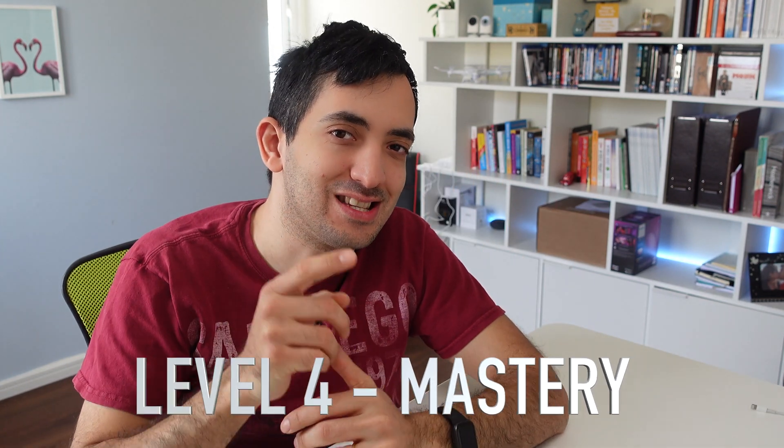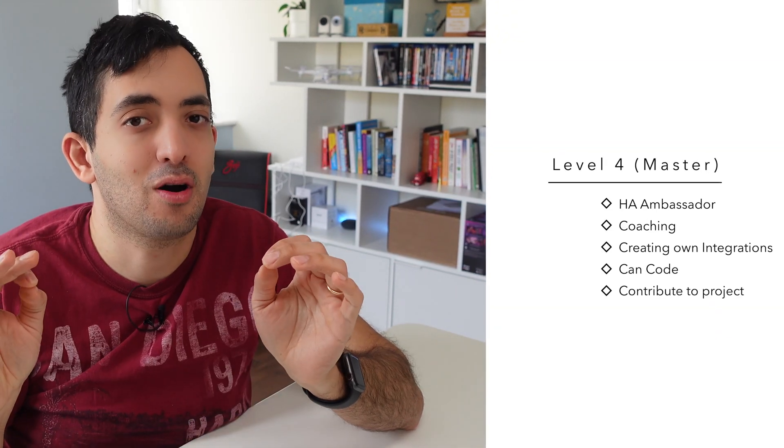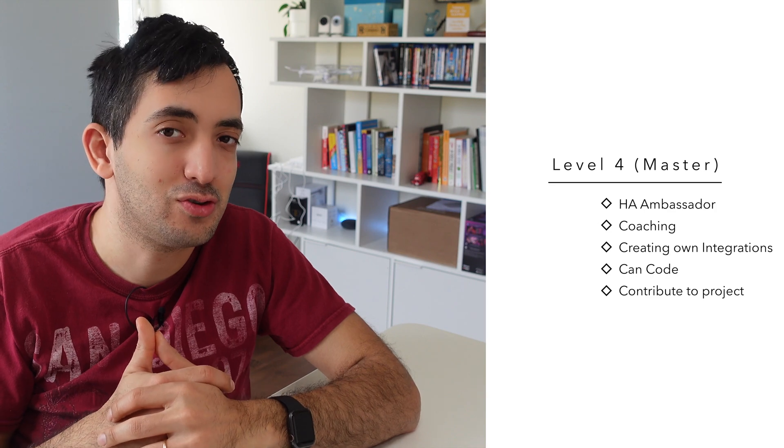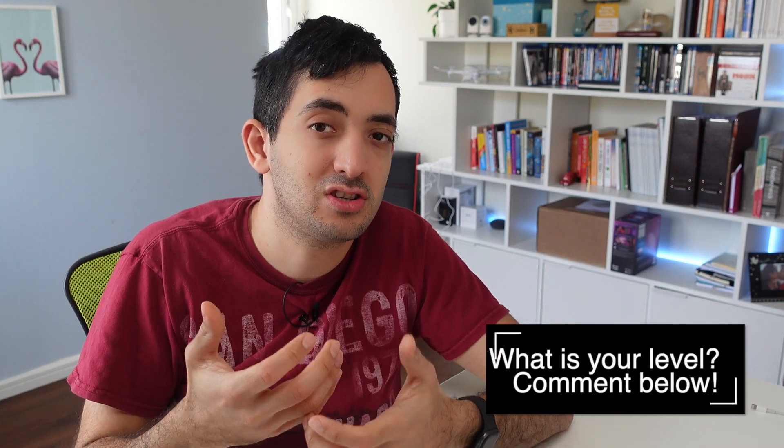Level four mastery of Home Assistant is where you become an absolute authority and a guru. Not only do you have your smart home fully automated and the best-looking dashboard, but you're also able to contribute to the Home Assistant project itself — either by creating custom integrations or contributing to the code base, as Home Assistant is open source. You also become an ambassador of Home Assistant. Many people who reached level four actually got employed by Home Assistant themselves in the Nabu Casa team. You really don't need to get to level four to run a great smart home with Home Assistant.